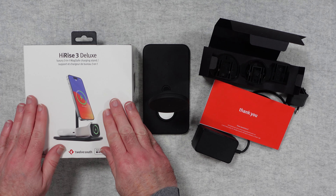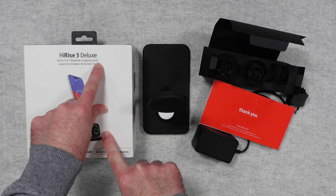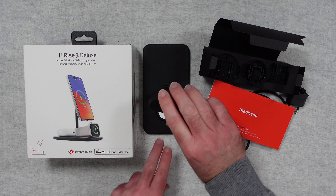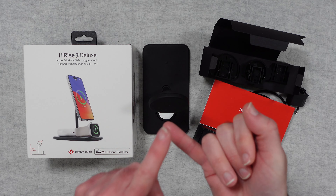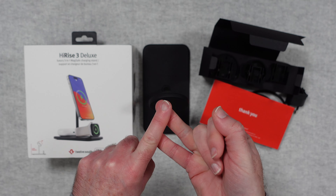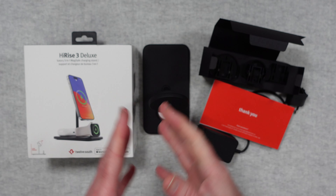Now the product box — really very nice. There's a picture of the product on the front and it says luxury 3-in-1 MagSafe charging stand. You can angle the charging head, which is really nice. It works with the likes of the Apple Watch, the iPhone, and also your AirPods, assuming your AirPods are the ones with the wireless charging case.